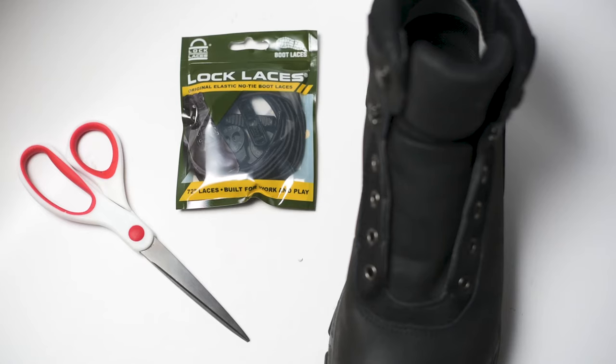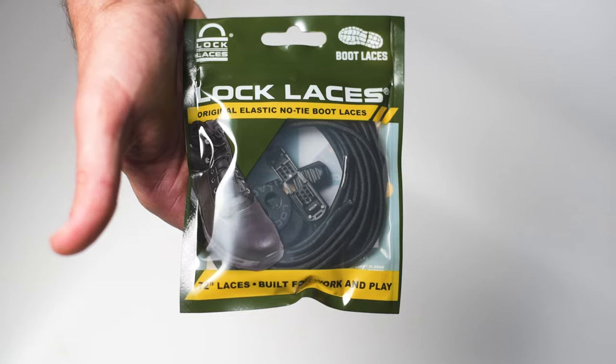Welcome to Lock Laces. In this video, we will show you how to properly install your new boot laces. Once you have removed the laces that came in your boot, you'll need a pair of scissors and your new lock laces.